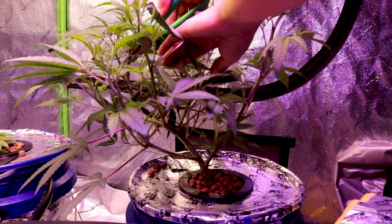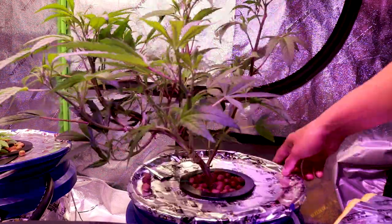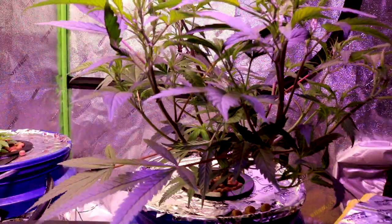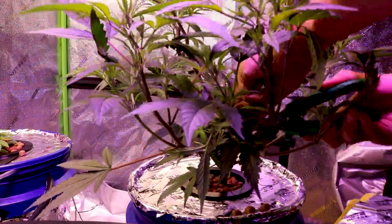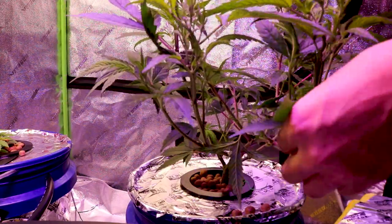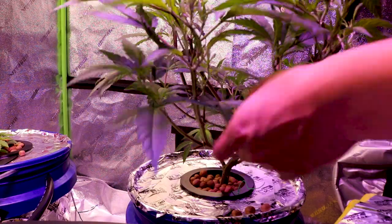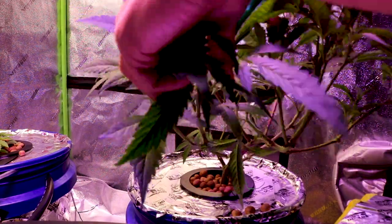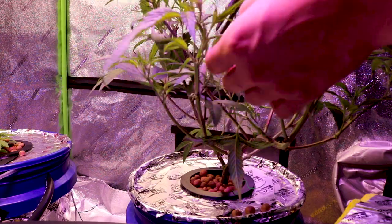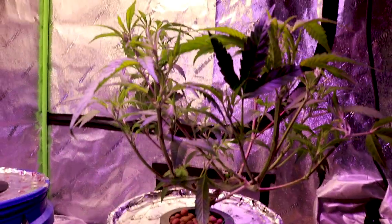Defoliation is fun because you get to select where the bud sites will grow, and it is definitely a learning process — where one chooses to defoliate and how much to defoliate as well. I am by no means an expert, but I was happy with my first yield, which is why I am choosing to share my knowledge of growing in an RDWC system. In case you missed the low stress training done to this NASA Bruce, I will make sure to leave a card up above.